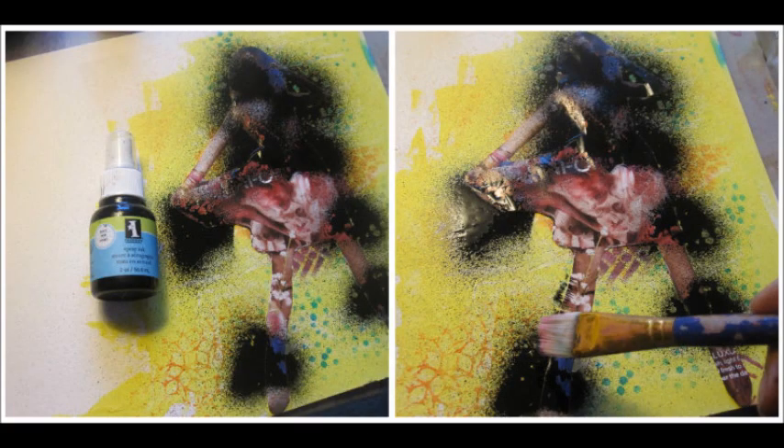And then it was time for masking. I put the model I cut out from the magazine over top of the colors I wanted to preserve from the black ink. Then I sprayed some black ink around it and took my paintbrush and dabbed it around the cut-out to give it more of a shadow effect.